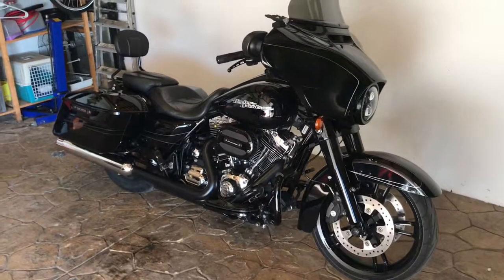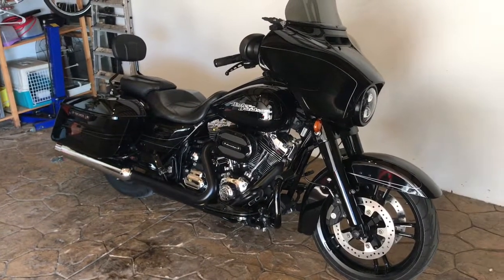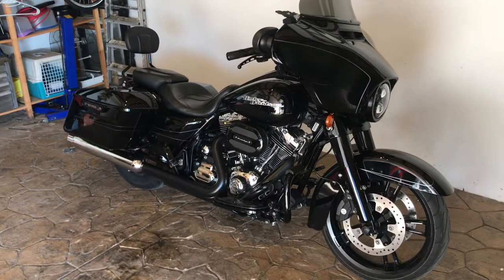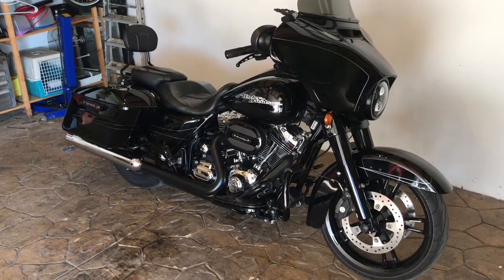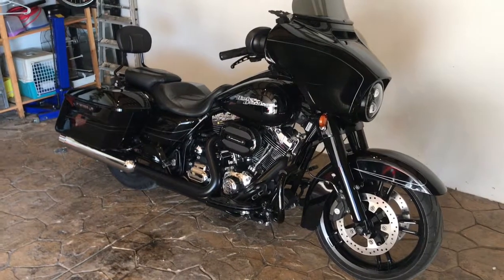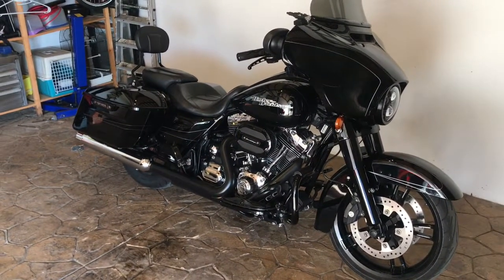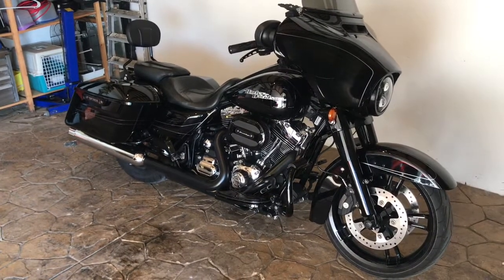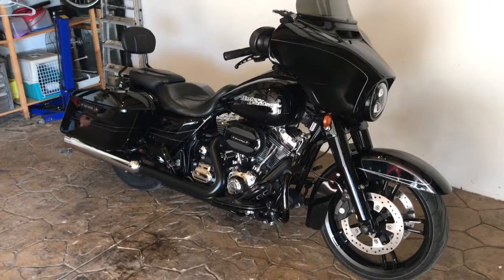Hey YouTube! Just thought I'd make this review video about the Oilbud oil cooler produced by Bud Clark for Harley-Davidson motorcycles. This one in particular is a 2015 Street Glide Special. I already have the Oilbud on my 2016 Softail Slim.